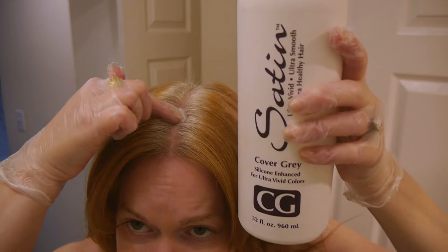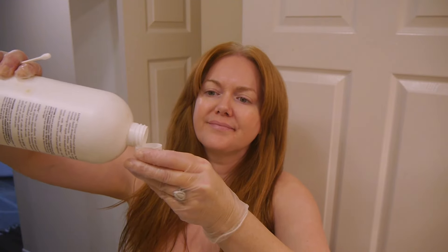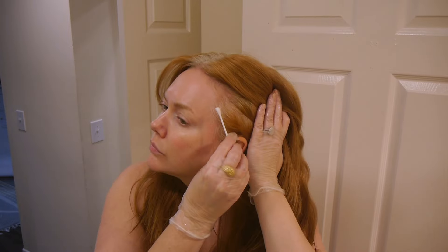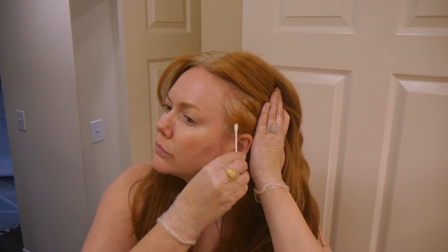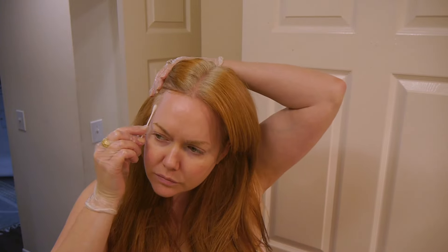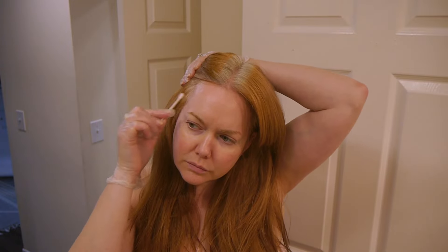I grab a little bit of Cover Gray developer and apply it to the temples of my hair first. This is a sneaky spot that just does not like to hold color. If you have sections that want to go white or gray before the rest, pop on a little developer there and you'll be happy with your results.